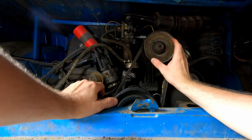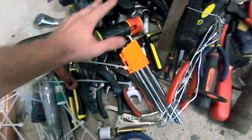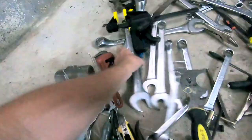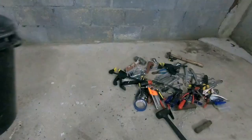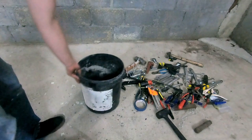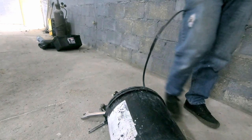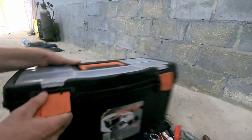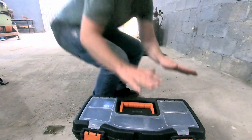Oh hey there, I was just turning this thing over by hand. Let me grab the 30 mil to put on this nut here and I'll show you what I'm talking about. I just need the 30 mil — maybe I should do something about this mess. Let's try the old-school approach. Sorry about that, let's get back on the jogger.